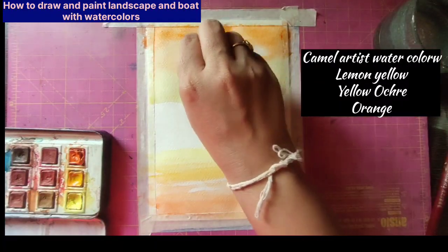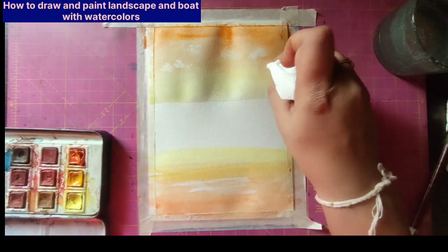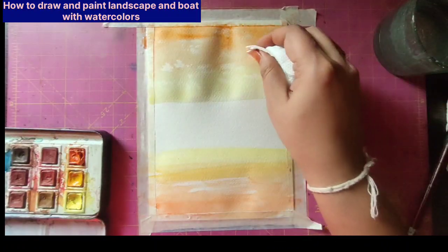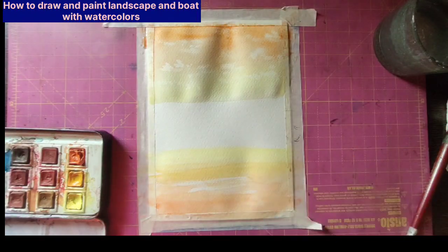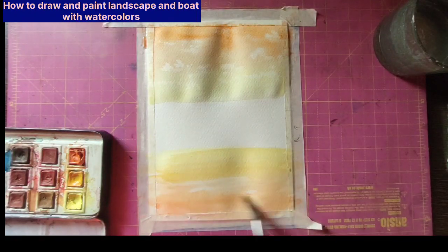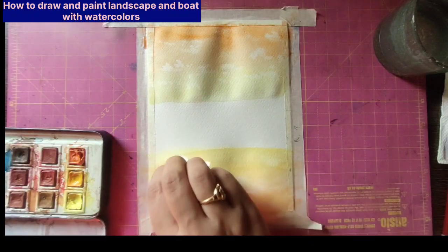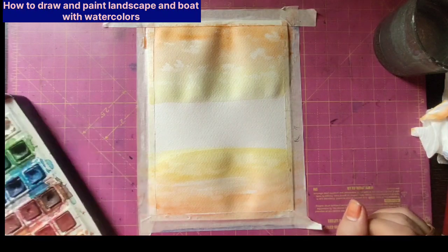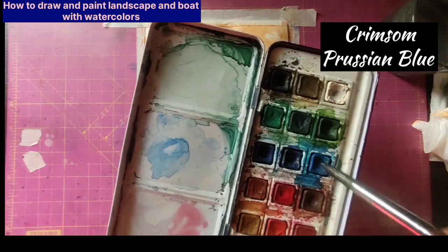So that it will have beautiful shades, then use a tissue paper for the clouds while it is still wet, just in the form of small clouds. Do the same in the foreground too. Add clouds in the foreground also — the shadow of the clouds.